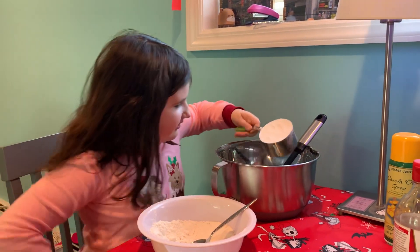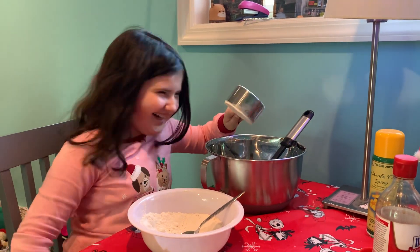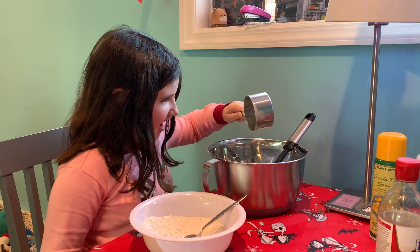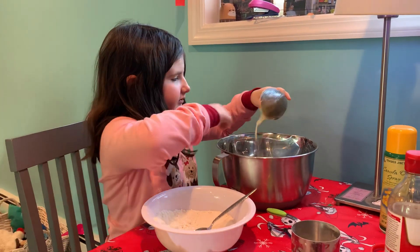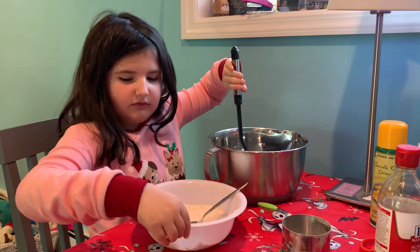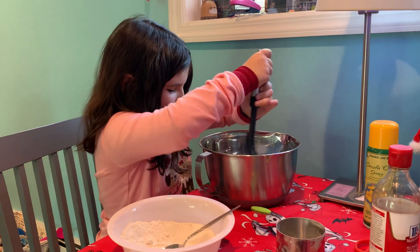Dump it all in, and then you're going to mix it up. Now mix. Get it all mixed in there. And my arms — it's tough. Tough work.